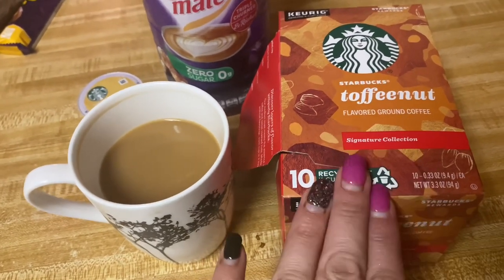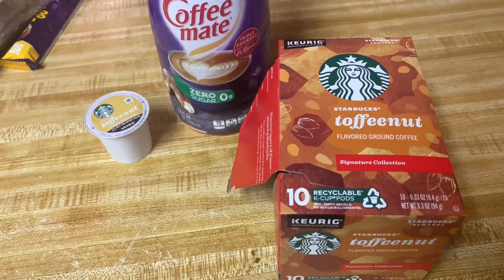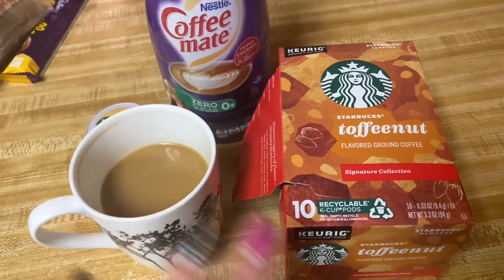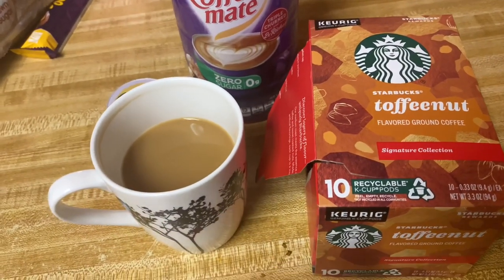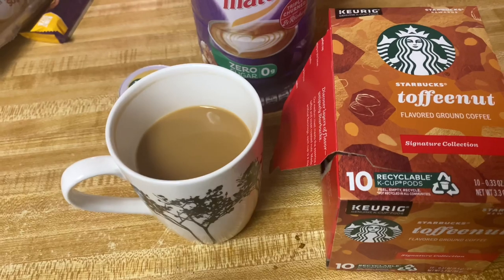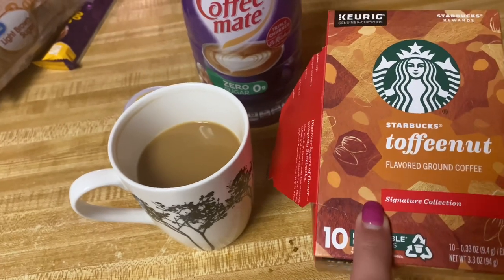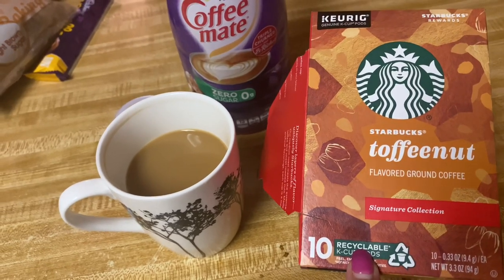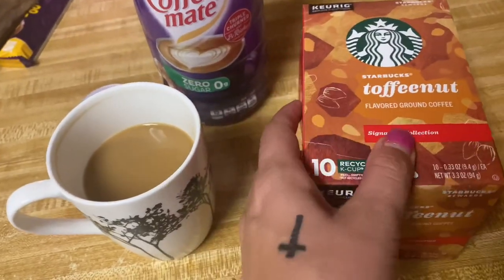This is so good, y'all. If you see this, pick it up. It's a great coffee. And what the description says is what that cup is — it doesn't have that artificial taste. This is just a very, very smooth cup. I'm going to look for the bigger box. I got this at Kroger and I think it was on sale for like $5.99 — super cheap. So I just grabbed it.